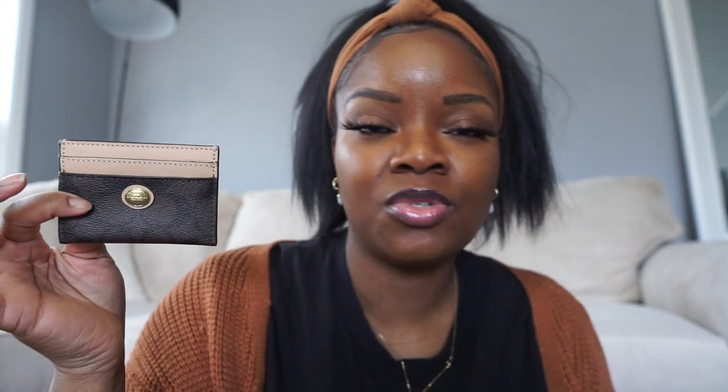Next we're going to talk about card cases and card holders. This first wallet is very old — it's from Poshmark. This style was probably sold several years ago, but I bought it on a whim because Poshmark recommended it to me. I think it's a cute, simple card case. I do like card cases, which is why I got it. I'll leave the names of all these items on screen and in the description box.